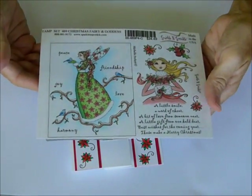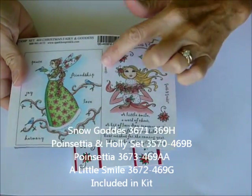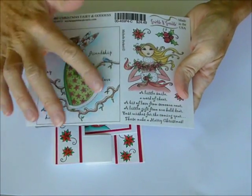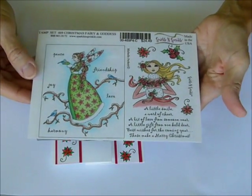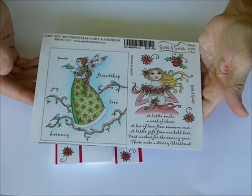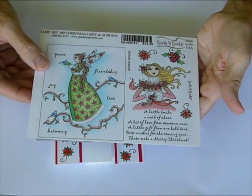It's the Christmas Fairy and Goddess, and this is what you're going to get in your kit this month — this half of the stamp set. If you would like the other gorgeous stamp, it really is a good deal — it's only $3 in addition. Just leave us a note in the comment section and we will go ahead and add that to your kit as well.